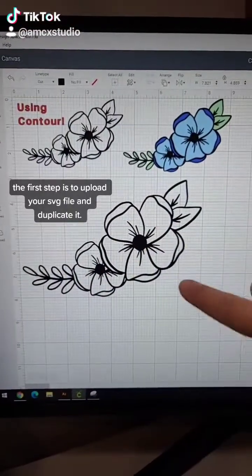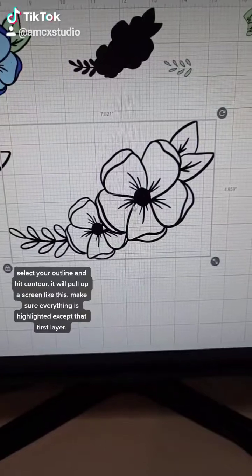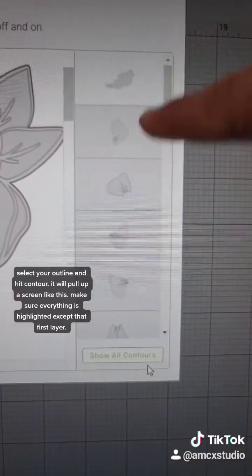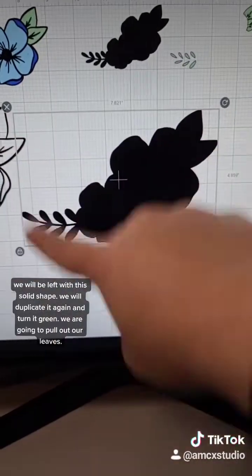The first step is going to be to upload an outlined SVG and duplicate it. Select your outline, hit Contour, and it's going to pull up a screen like this. Hit this button until everything is lit up except for this. You'll be left with this solid shape.